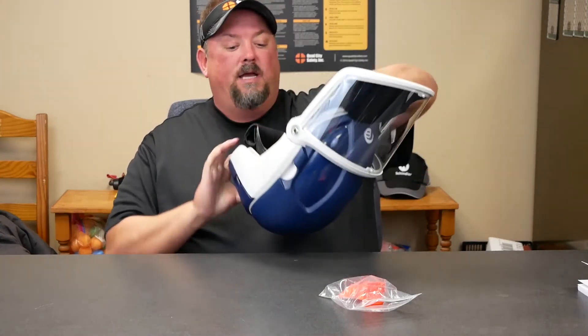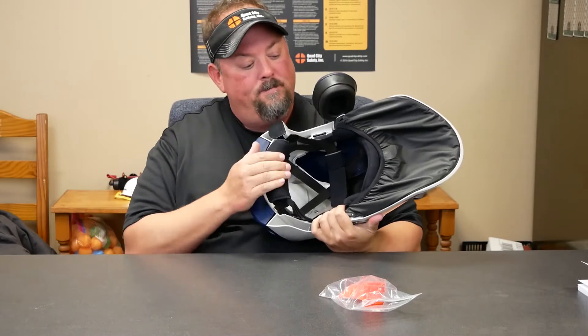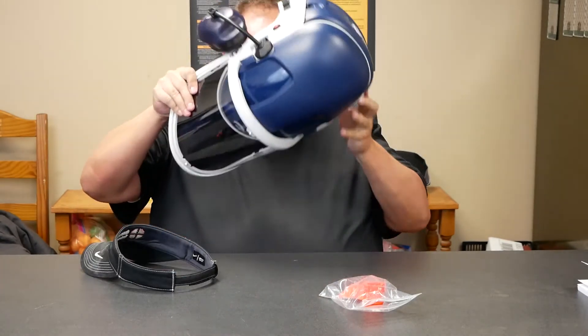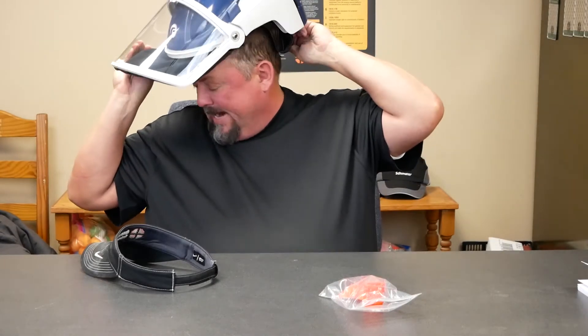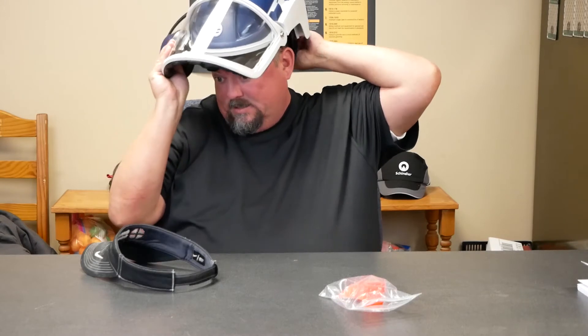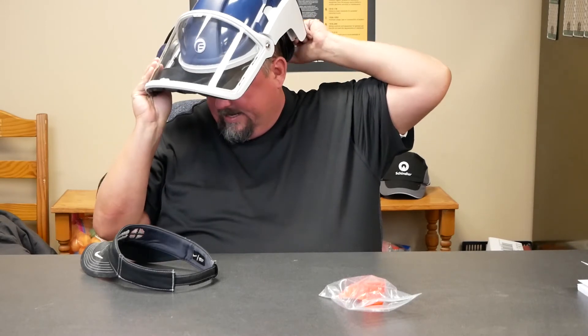This has a really nice suspension. As we go ahead and don it, it does have a ratchet suspension — so if we push in, it gets that suspension moving, and you just tighten it up.